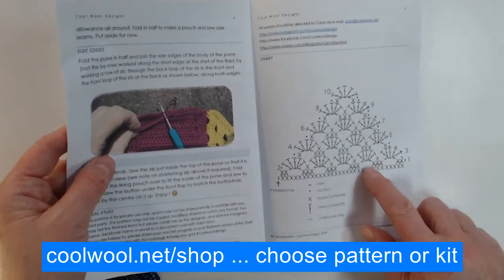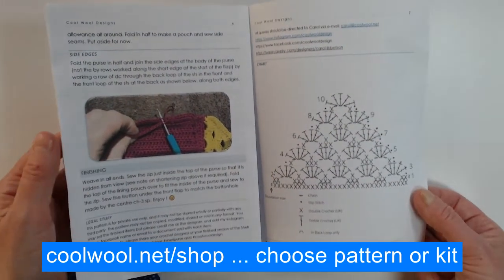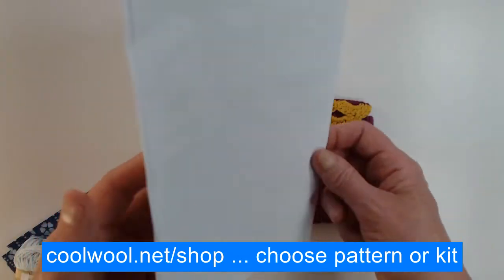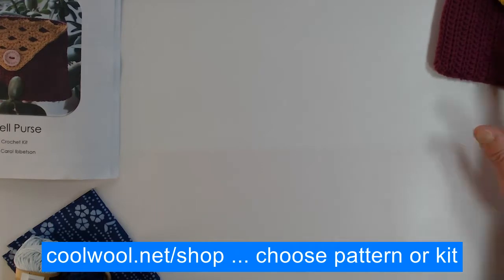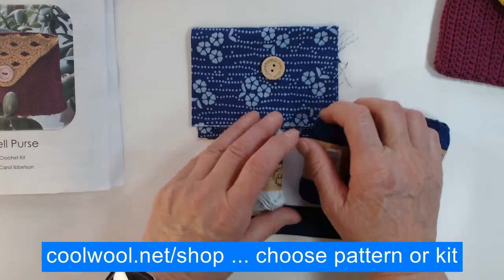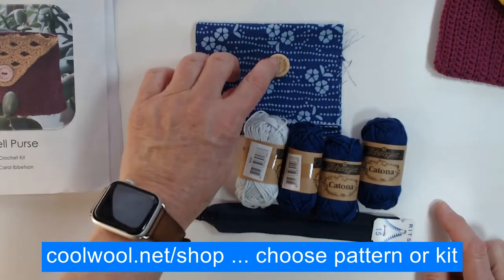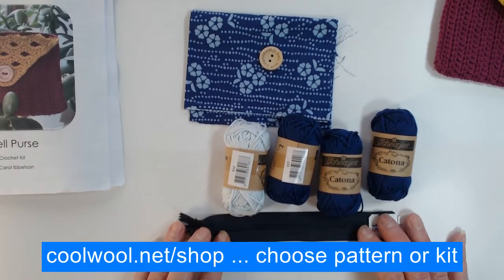The main sections are worked straight in rows first, then you join in your second color to make the beautiful shell flap at the top. There are photos showing how to join everything and put it all together. If you'd like to buy a kit, various colors are available — here's one in dark blue with light blue contrast. You get lining material, the button, all the beautiful Katia yarn you need, and a zip.